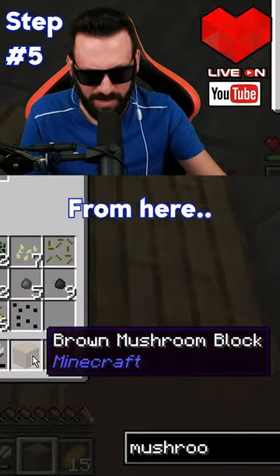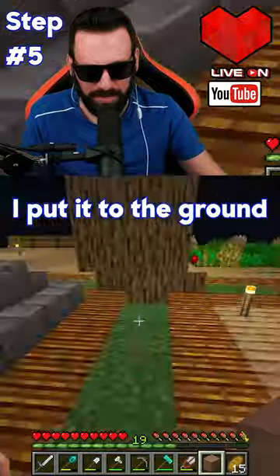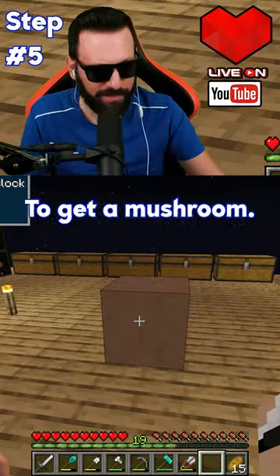From here, I put it in the ground to get a mushroom.